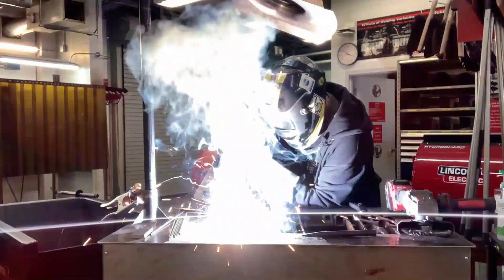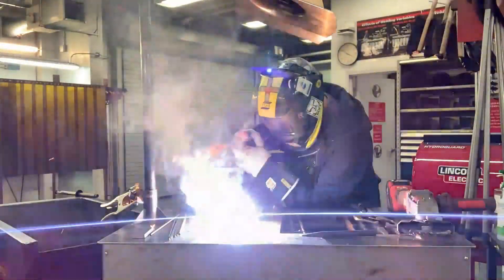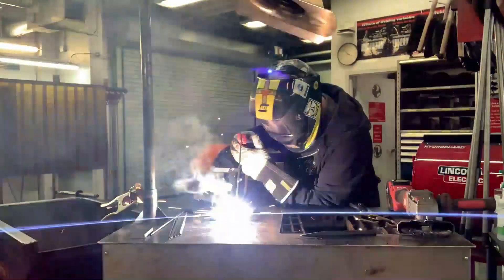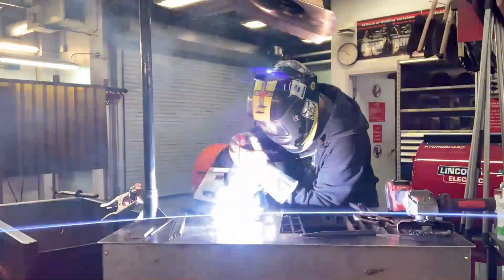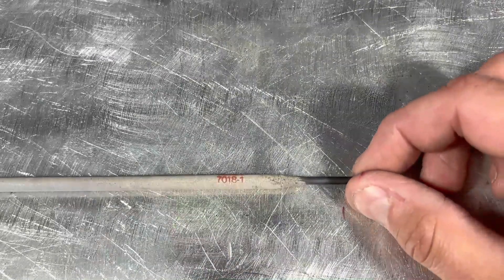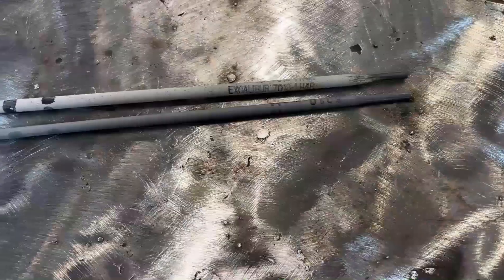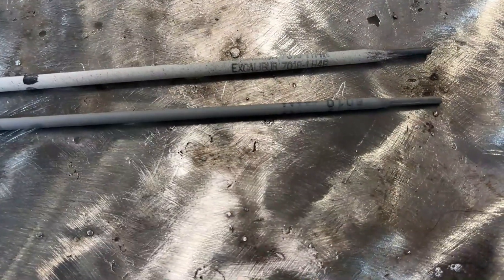If you're looking to challenge your open root plate, or if you're looking to get an open root pipe ticket and you have no experience, it's not a bad idea to practice on plate. Pipe welds with the SMAW process can be completed with either a cellulose 6010 or 6011, or a 7018 low hydrogen electrode, or even a combination of both.